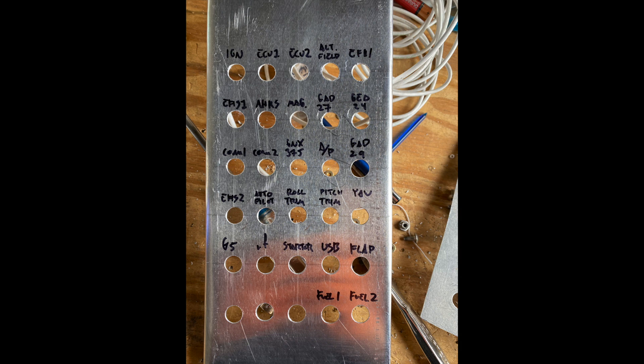Moving down, that third row is the actual avionics. It'll have its own dedicated switch — that's the comms, nav, autopilot, and the GAD 29, which is for the GNX 375. That'll be its own little switch, and everything below that is the main bus.